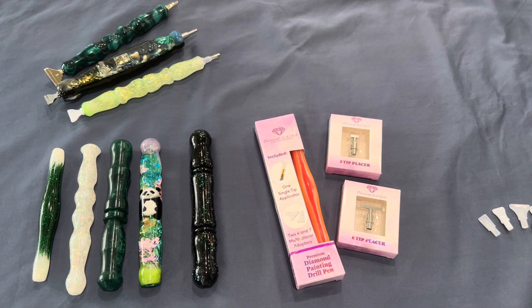Hey friends, it's Lindsay with Emeralds and Fairy Lights, and I'm here today to share with you guys a new product that is so exciting. Diamond Art Club has recently released some new stainless steel multi-placing tips.